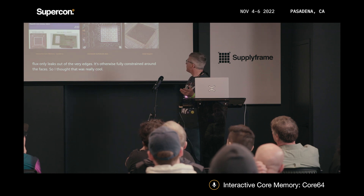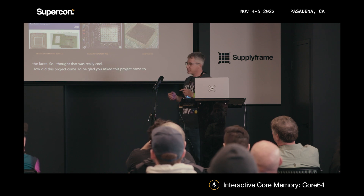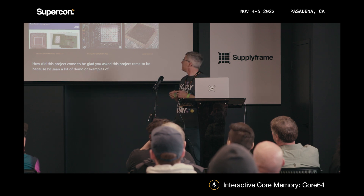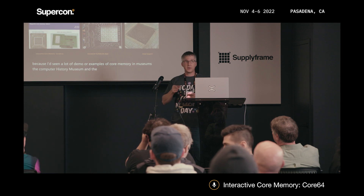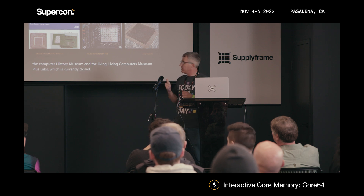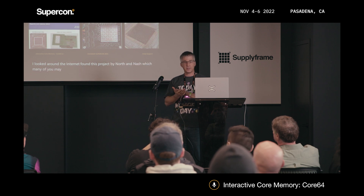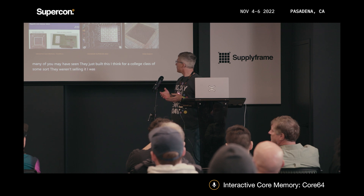How did this project come to be? This project came to be because I'd seen a lot of examples of core memory in museums like the Computer History Museum and the Living Computers Museum plus Labs, which is currently closed. I looked around the internet and found a project by North and Nash, which many of you may have seen — they built it for a college class of some sort, and they weren't selling it. I was looking around, wanting to find something.